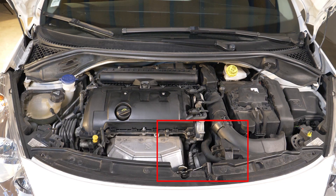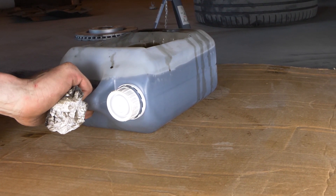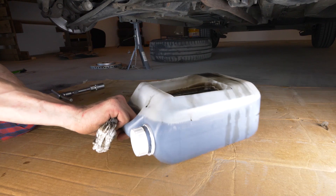Mientras realizas el vaciado, también es necesario cambiar el filtro de aceite. Para recoger el aceite que contiene mientras lo retiras, pon un bidón de recuperación debajo de él.